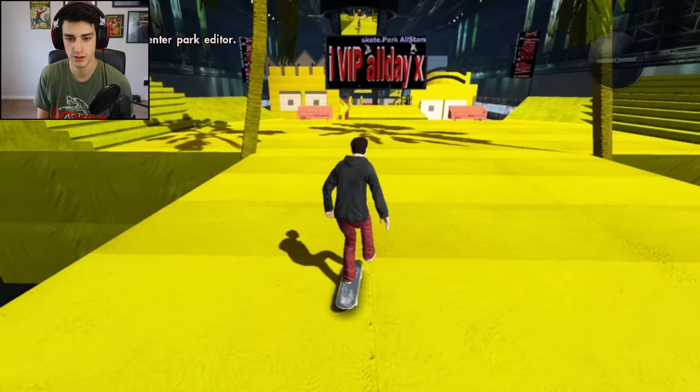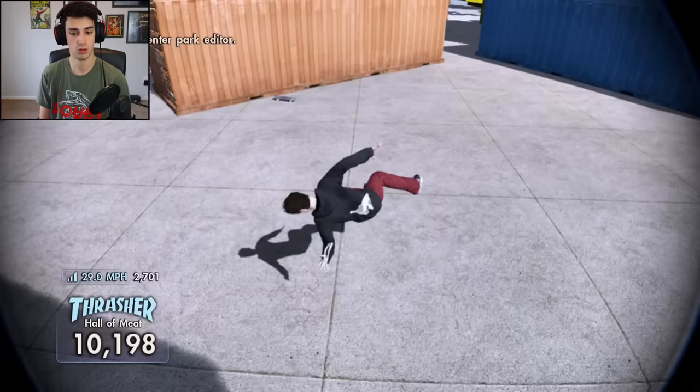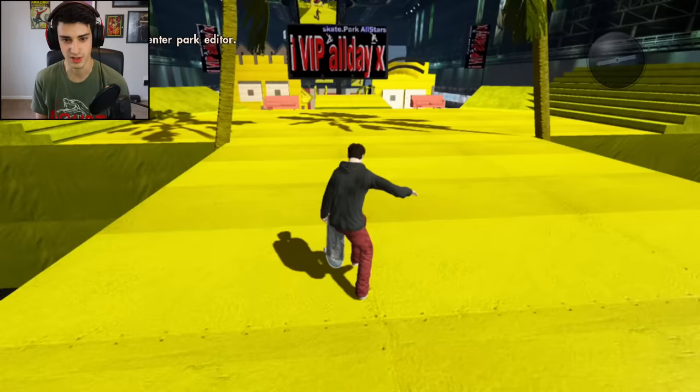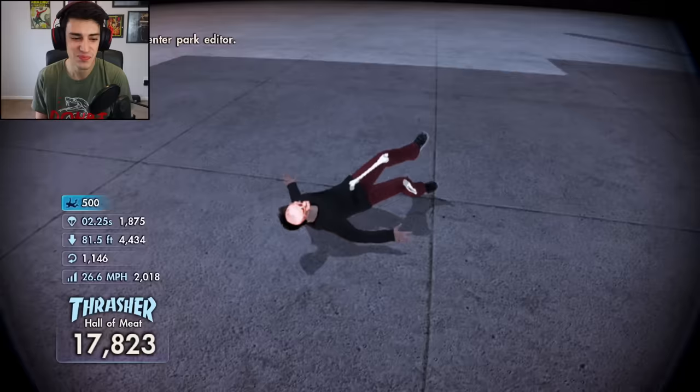First things first, I'm gonna hit this rail — I'm gonna do a kickflip back nose blunt. Oh I didn't do it but I almost — oh no. I broke it. Pelvis, legs, I bruised my other femur. But now I'm fine, all in a day's work. I do want to kickflip back nose blunt, I think it'd be cool because it's like 900 feet. Kickflip back — oh yeah! Dude, imagine falling that far and you just accept it and turn into a pencil.